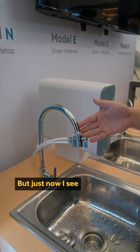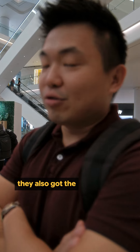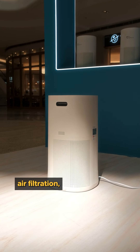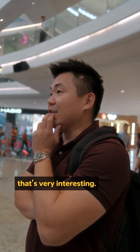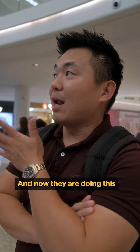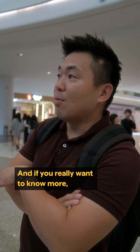This older style design reminds me of the auntie-type units you see a lot. Besides water filtration systems, they also have air filtration, vacuum cleaners, and sunlight lights — that's very interesting. They are also doing a charity event as part of this, which is very noble.